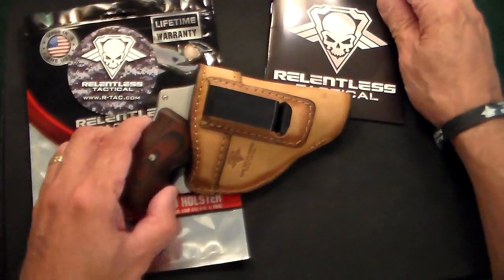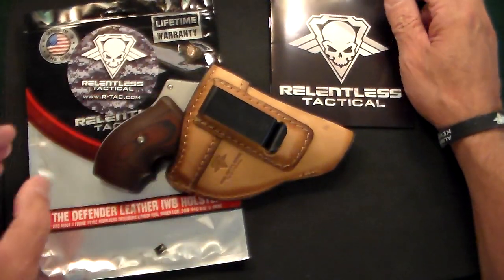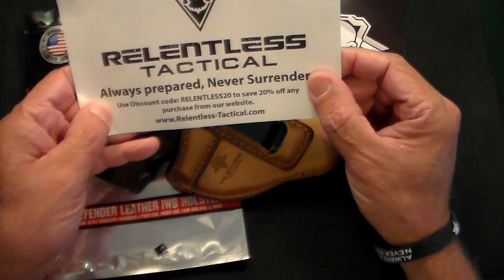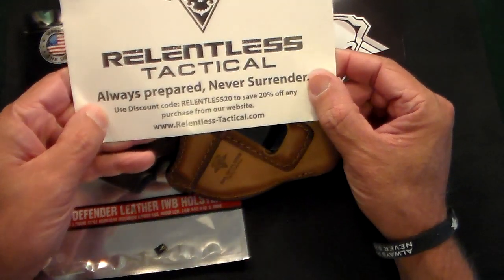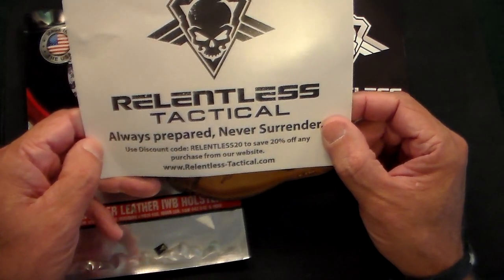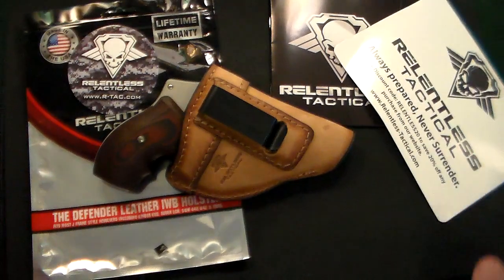Thanks very much for watching. Check out Relentless Tactical and enter that coupon code — RELENTLESS20 — and you save 20%. Thanks very much, Relentless Tactical, for making a beautiful product, and thanks guys for watching.